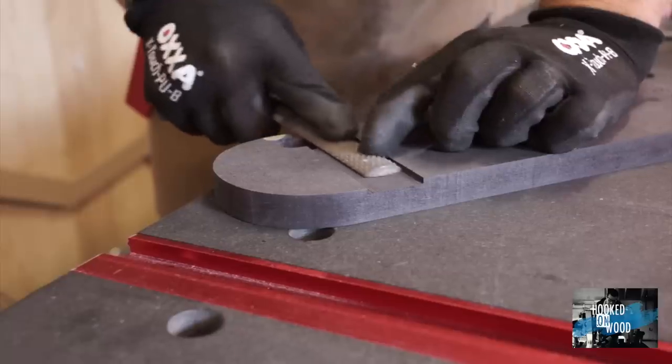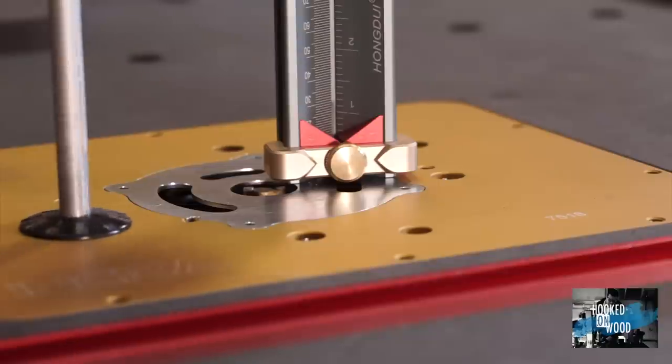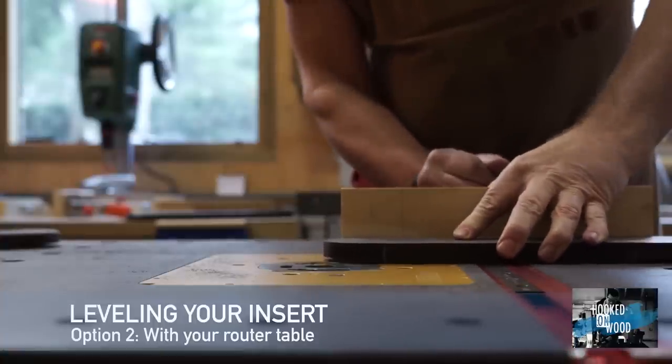Although I use a table saw blade with some flat teeth, I still have to clean it up a bit. I have a router table, so I prefer to do it that way — it goes easier and with a nicer finish.